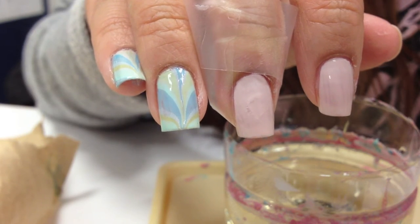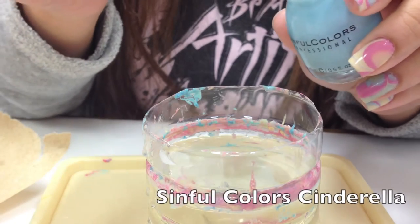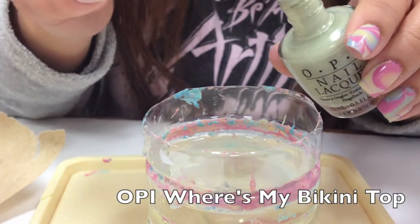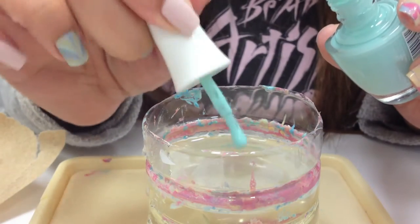To do the blues and greens water marble V-shape, you're going to drop each color into your filtered bottled water, or you could use filtered water that's been sitting at room temperature. The room temperature helps the nail polish spread out.